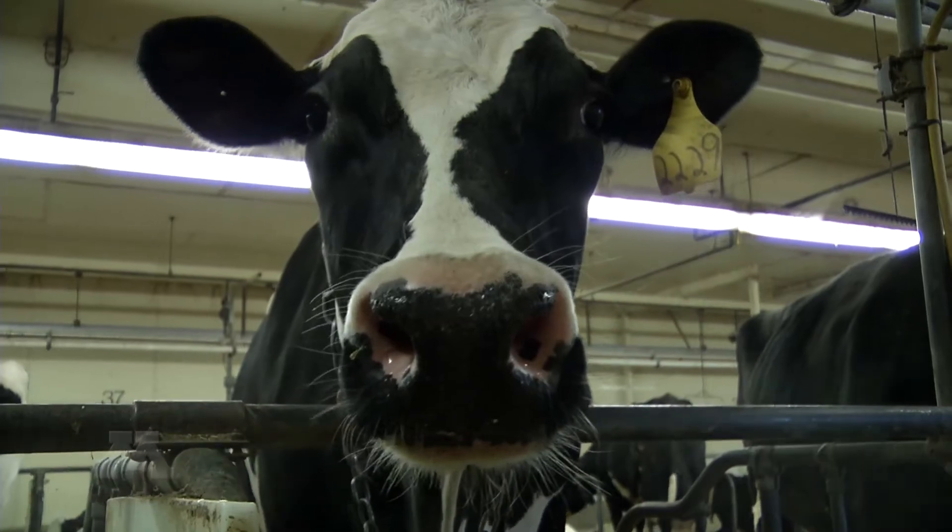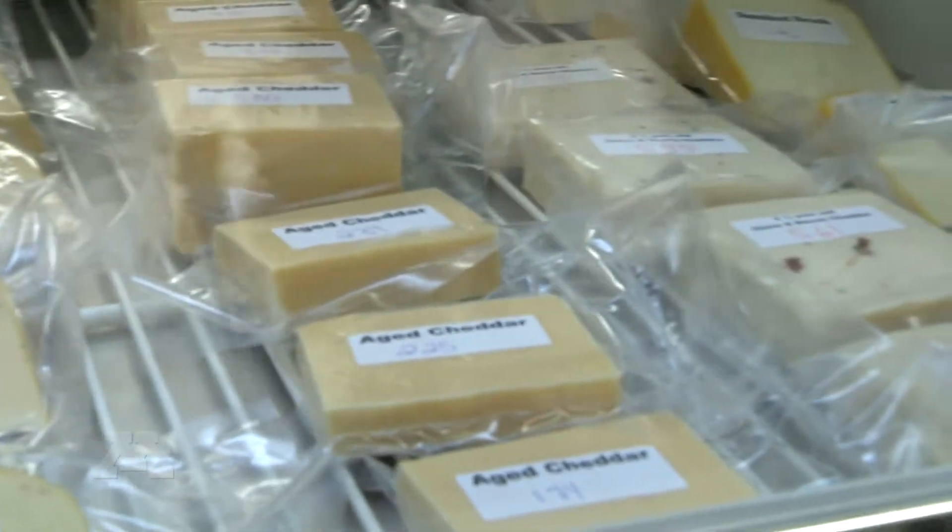We're at the University of Minnesota Pilot Plant today making white cheddar. We'll demonstrate how your food is made and the steps we take to protect it.